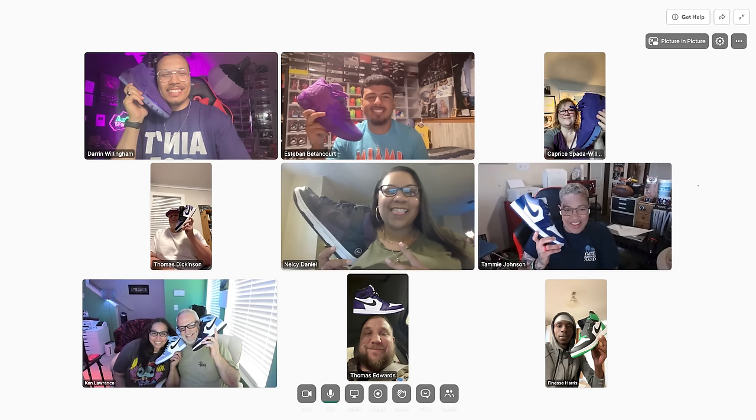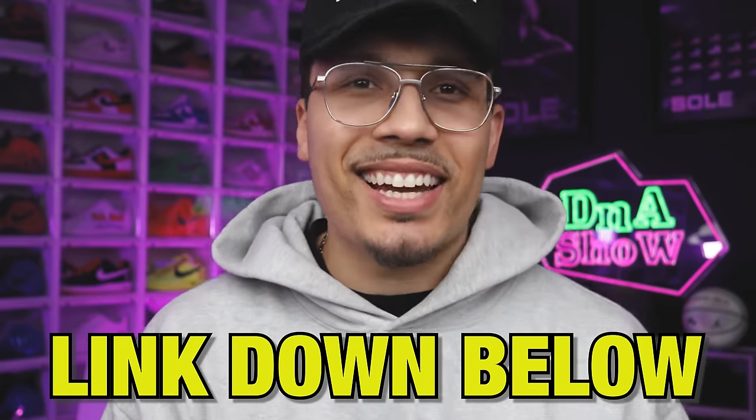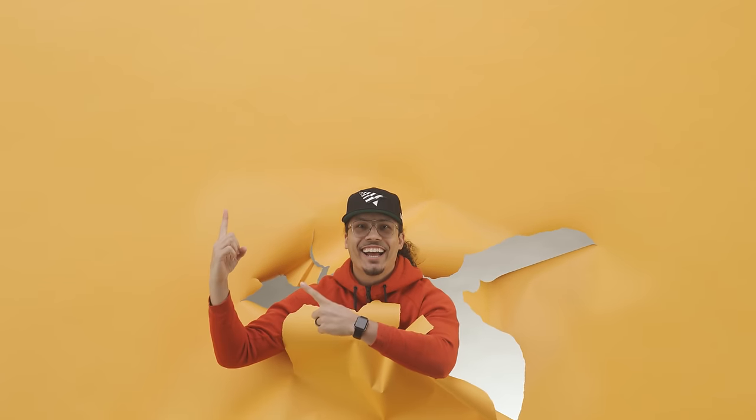If you made it to the end of this video, I want to take your collection to the next level. I built a full community with private meetups and behind-the-scenes looks on how I run my businesses. This is a place where I can help you scale your collection and potentially start investing in other things outside of sneakers, like real estate. Hit the link down below in the description and get signed up.